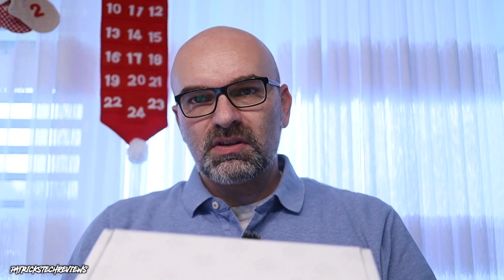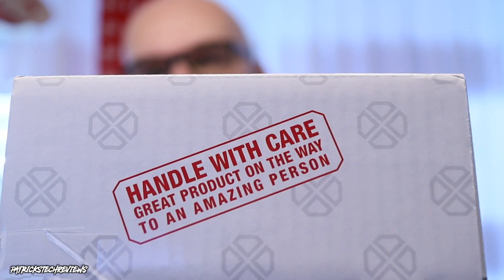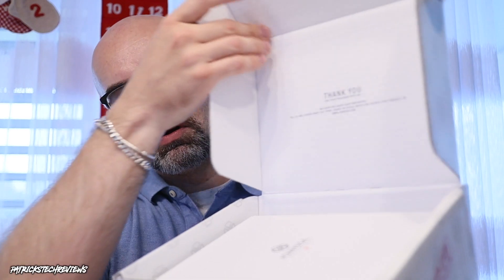The box arrived in an outer carton box. What I like is it says 'Handle with Care — Great product on the way to an amazing person.' In the back you have the shipping label. The great thing is when I ordered this watch it was there the day after. It's a Swiss brand and I'm in Switzerland, so it may take a bit longer abroad, but I was really amazed — I expected a week or two.